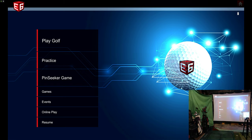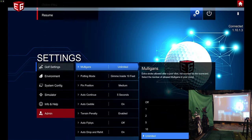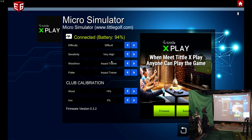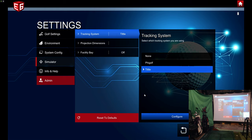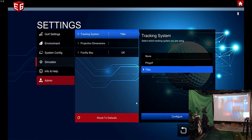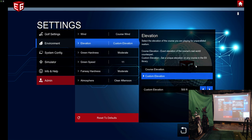On E6 there are settings for simulator. This was formerly called the TittleX. You can click configure, and right now I've got it on impact trainer — that's the stick — sensitivity set to very high. I'm going to keep driver at zero and irons at zero for now and see how that does. Elevation set to course elevation.